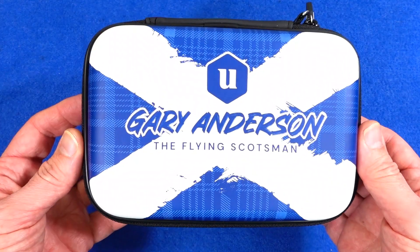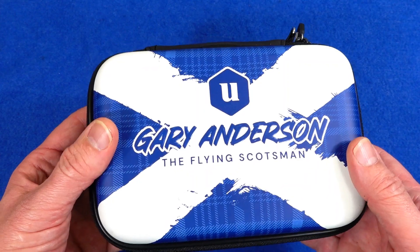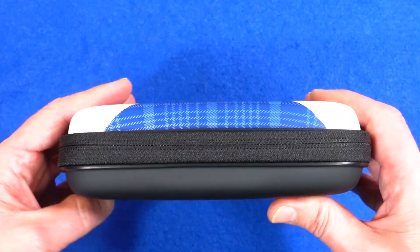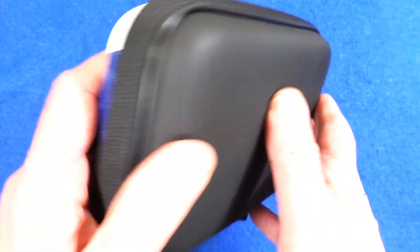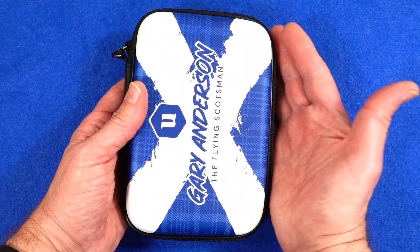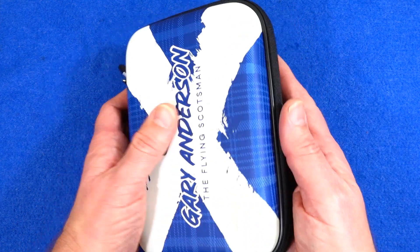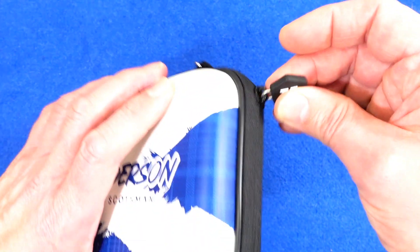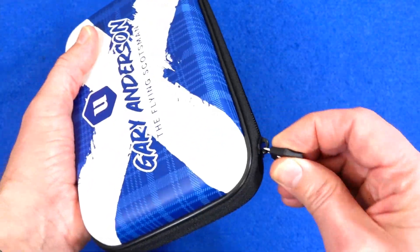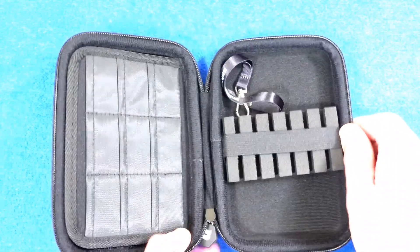As you can see, you've got a nice design on the case — St Andrew's flag, Gary Anderson the Flying Scotsman. As is often with these cases, it's a tough EVA rubber type foam. It's maybe a little bit shorter than my hand full length, but you've got the Unicorn logo on the zip, with a nice chunky tab zip all the way around.